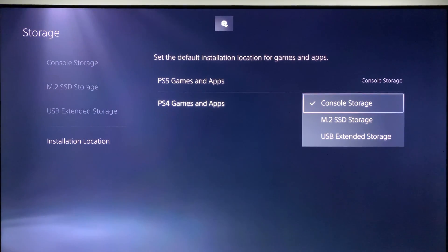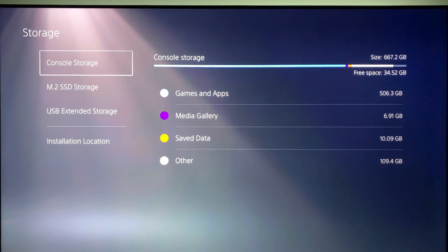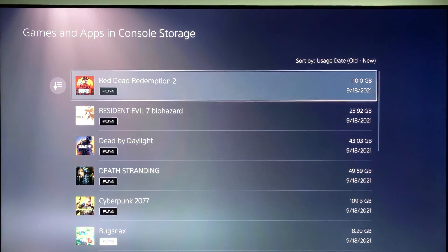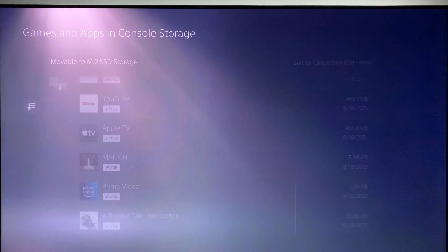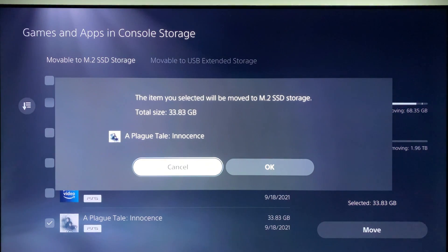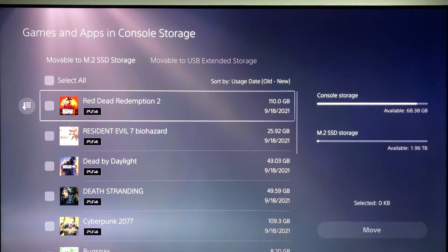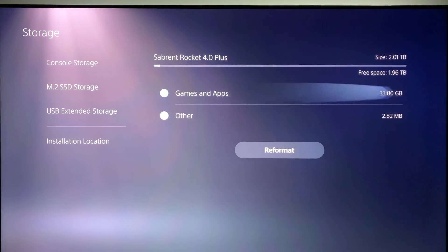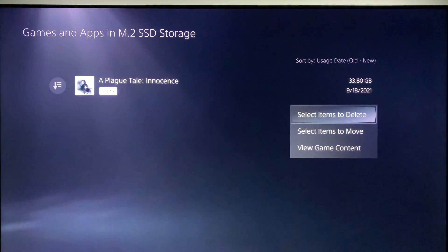I have a USB extended storage using a slow 2TB hard drive and I'm going to eventually move everything off of that onto the M.2 drive. For my first test, I'll go into games and apps in console storage and scroll to the bottom of the list. I'll pick 'A Plague Tale: Innocence' and a menu comes up to delete, move, or view game content — I select move. That was pretty quick: less than 30 seconds to move a 34GB game from the console SSD to the M.2 SSD. Going into the M.2 SSD storage screen, you can now see the game is in there.